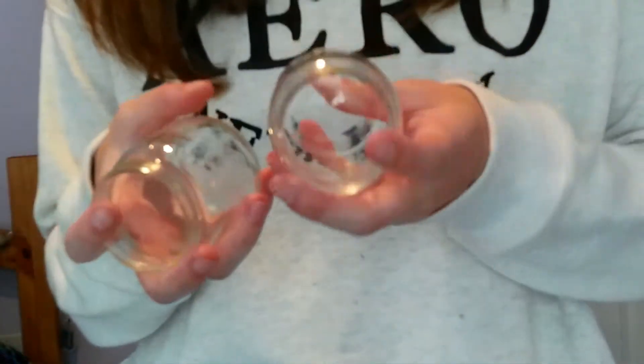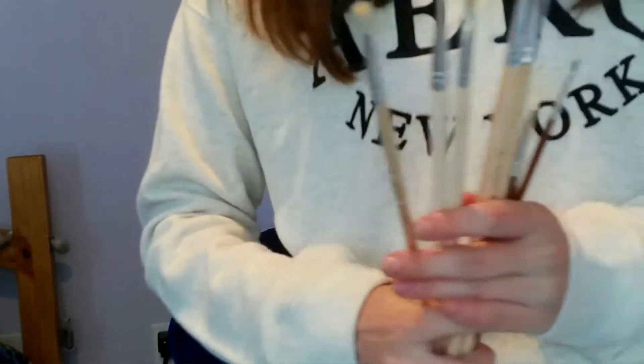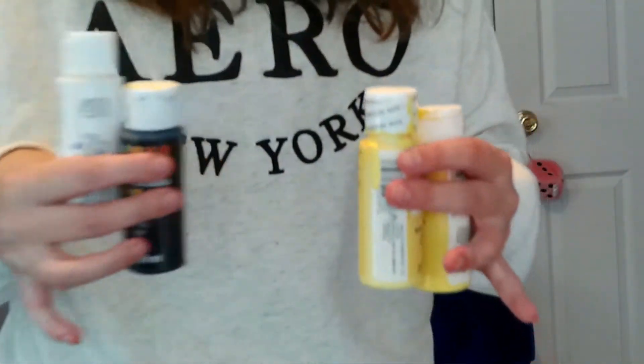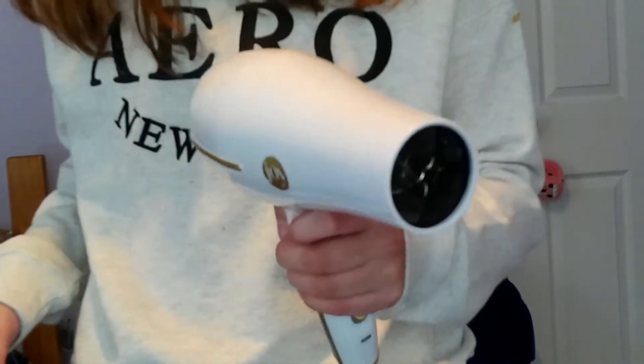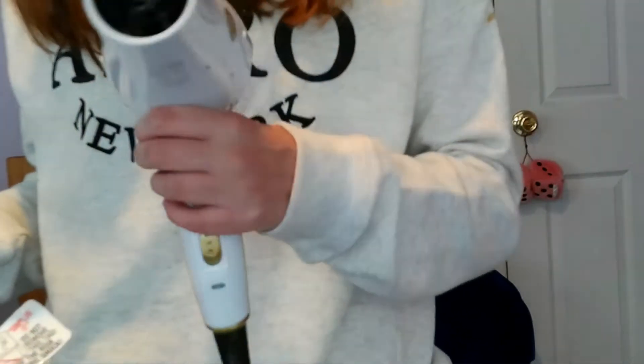First, what you're going to need is mason jars — you can use any size, but for this tutorial I'm going to be using small mason jars. You'll also need different size paintbrushes. The basic colors you need are yellow, black, and white paint, plus additional colors depending on what emoji you do. Optionally, a hair dryer speeds up the drying process. The two emojis I'm replicating are the laughing emoji and the heart face love emoji.